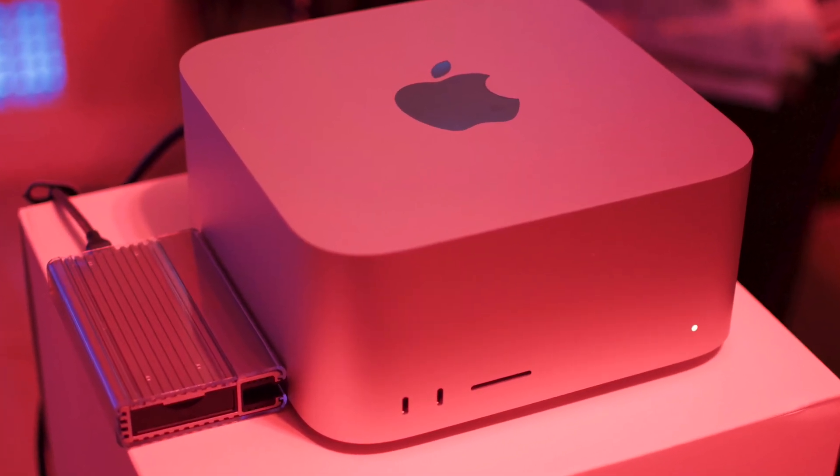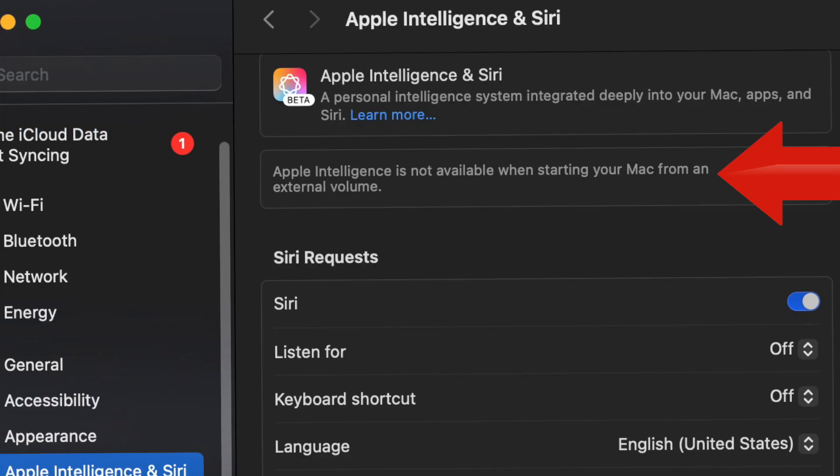Not so fast. Unfortunately, a lot of the functionality, including Apple Intelligence, does not work when you're booting off an external drive. After doing a bunch of testing with this drive and an M1 Studio that I have, that I'm about to do a review on, this popped up.